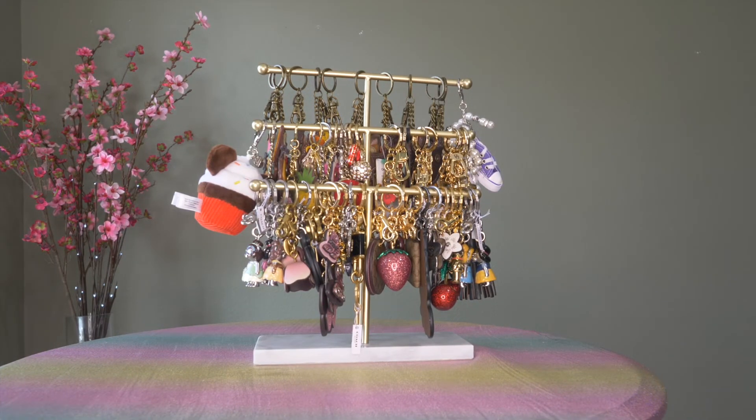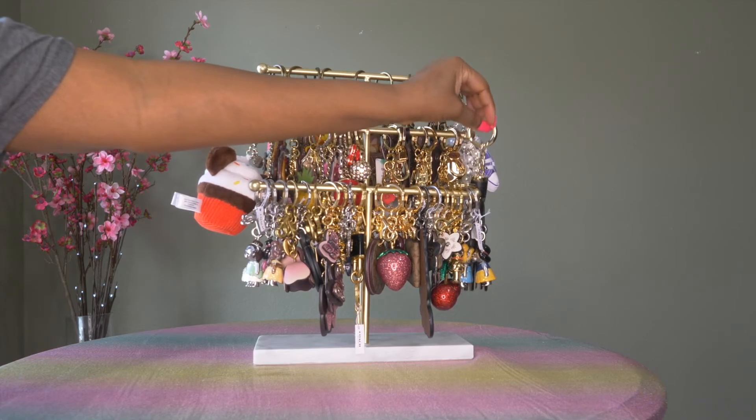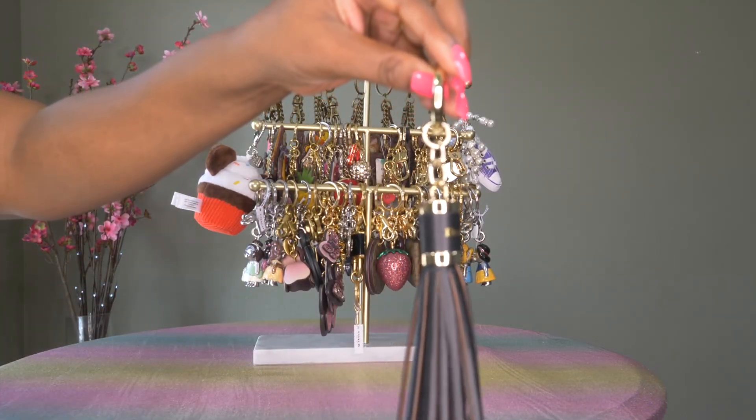I always appreciate my subscribers, and if you're not already a subscriber I would encourage you to subscribe if you like these types of videos. So to start with, I will go over my first Dooney and Burke handbag charm.